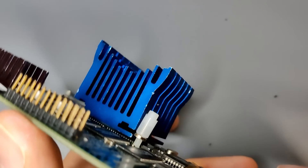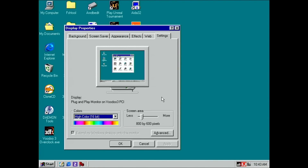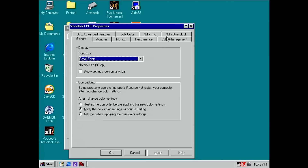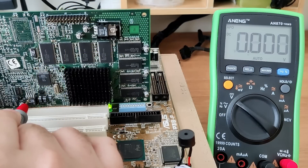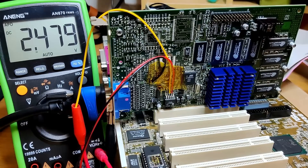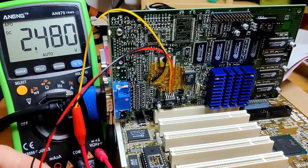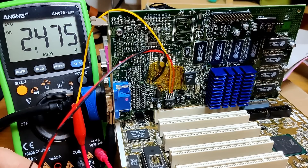We are ready to start testing and determine the lowest voltage setting for specific frequencies. First up is the stock frequency of 143MHz. Without the mod attached, the voltage regulator supplies the graphics chip with 2.6V. Now that the mod is installed, we start at a voltage of 2.48V and can slowly reduce it until we see artifacts or the card crashes. For reference, my other Voodoo 3-2000 PCI starts artifacting at around 2V.